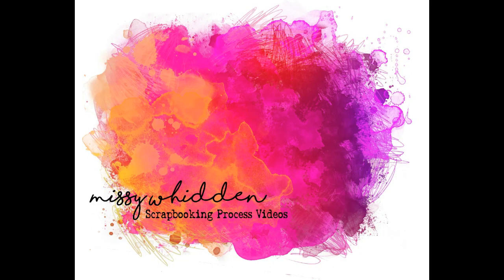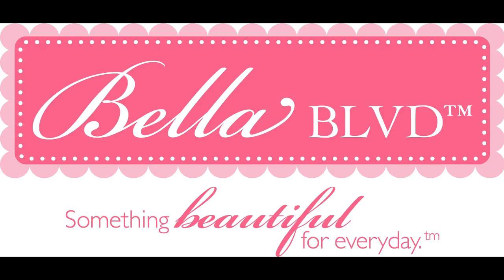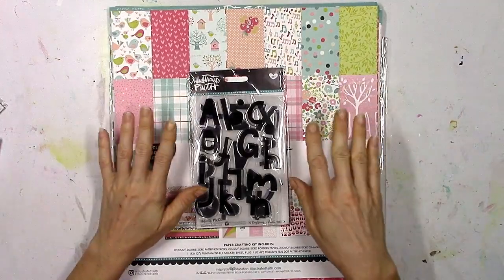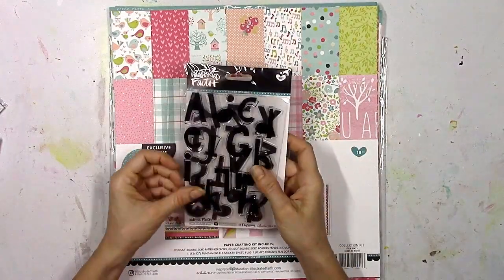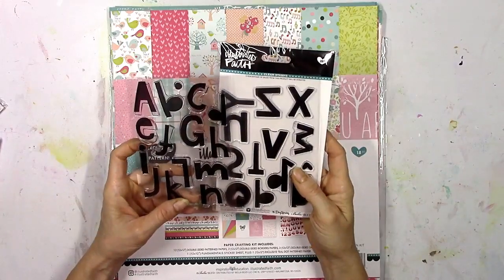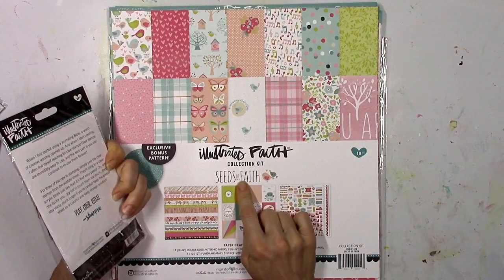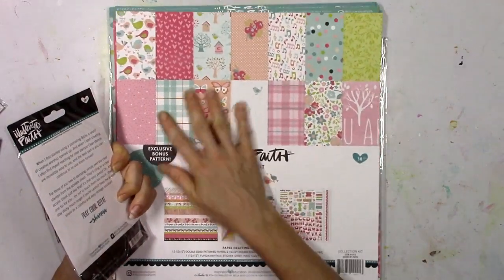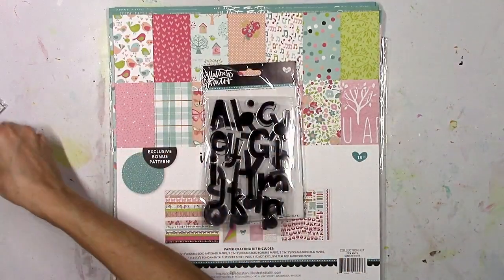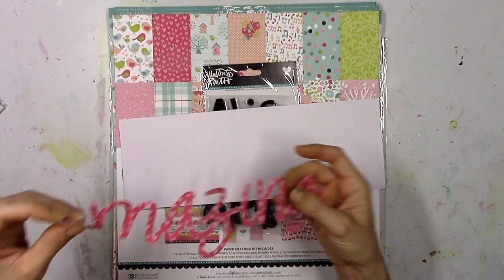Hey everybody, it's Missy with the Bella Boulevard creative team and I'm back today with a new layout. Our focus this week is the Bella Boulevard stamps, and a lot of the newer collections and the new Illustrated Faith collections have some really awesome stamps. I thought I would use these Illustrated Faith homespun alpha stamps to create a really fun background using the Seeds of Faith collection, which is one of the newer collections. I just have a scrap piece of white cardstock here.